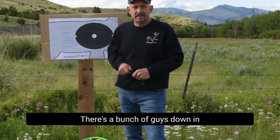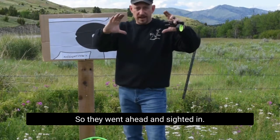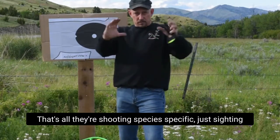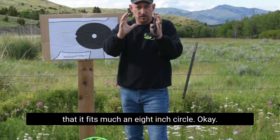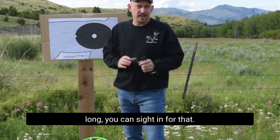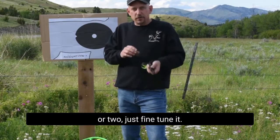There's a bunch of guys in Texas who only shoot hogs. The hog's lungs are smaller, and I built the V to be of a deer's lungs. So they went ahead and sighted in species-specific — raising that insert a little bit so that it fits an 8-inch circle. If you're coyote hunting all winter long, you can sight in for that. You can sight in for your perception. It's instinctual — we may be just within an inch or two. Just fine-tune it.